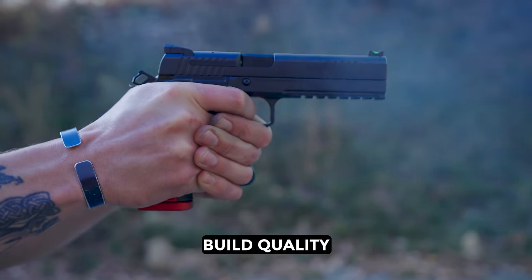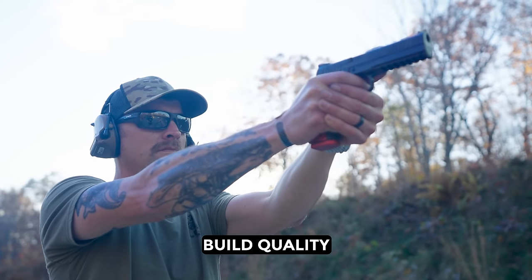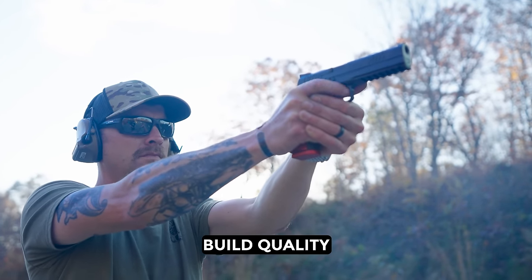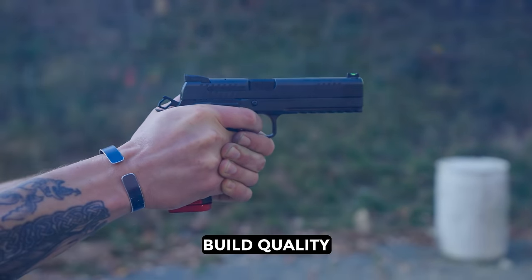When it comes to build quality, this thing is built like a tank. The slide feels like it's on bearings, just so freaking smooth, and nothing about it feels janky at all. This is one of the nicest all-metal guns that I've handled in a long time.